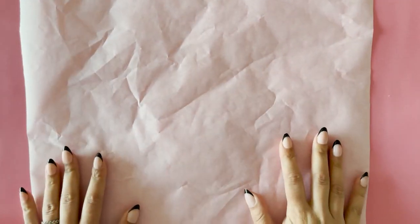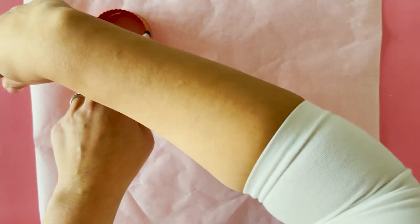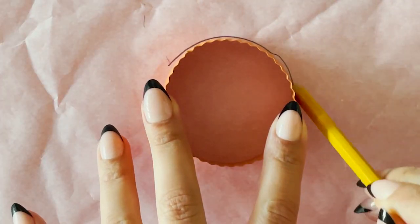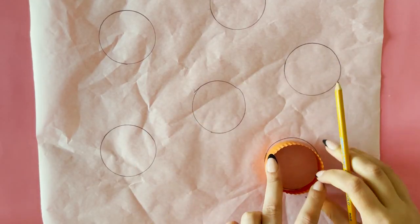Lay a sheet of parchment paper on the counter. Trace around the cookie cutter with a pencil to give you a guide for the size of your firework. Then turn the sheet over.